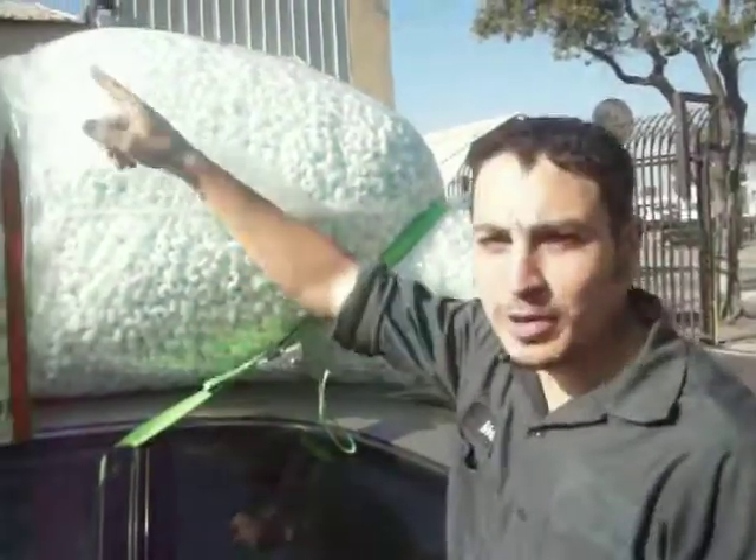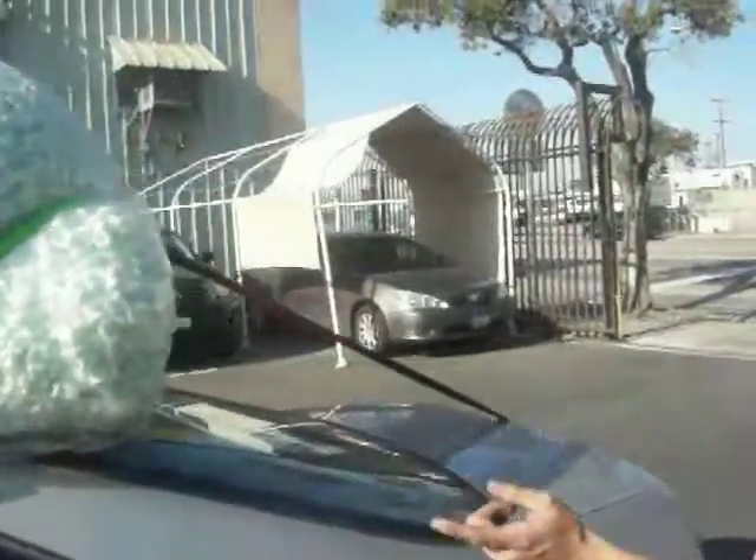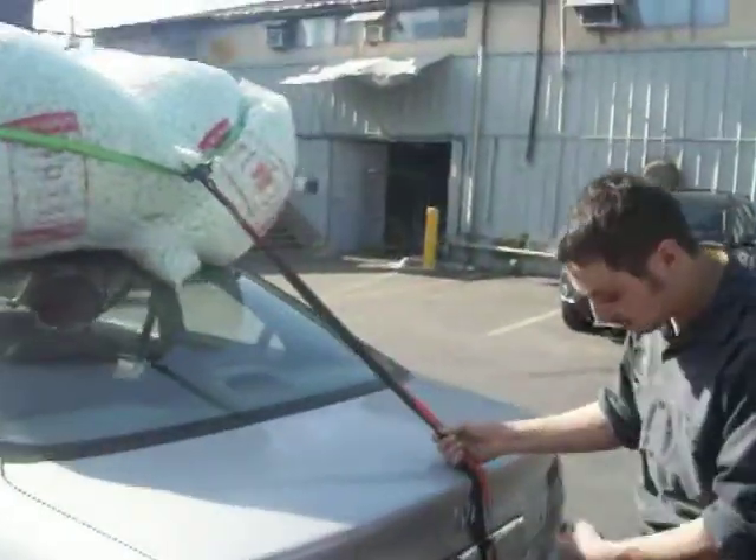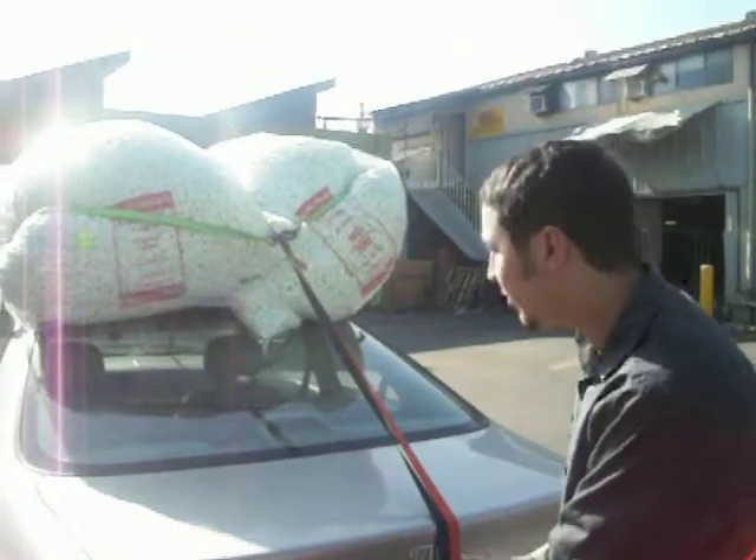Then you put some straps over the middle. Then you put some straps in the back. Now, don't forget the backpack - around the trunk, under the bumper, near the gas tank, under the hood, by the tire.